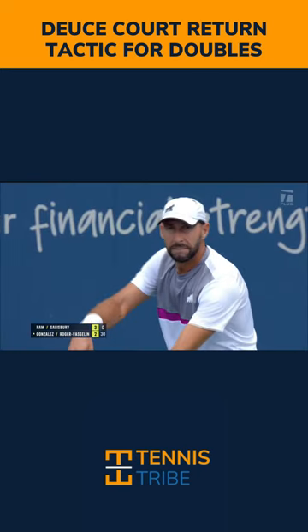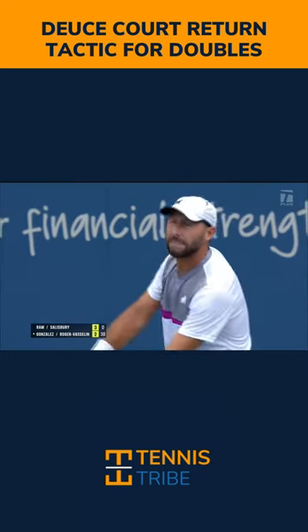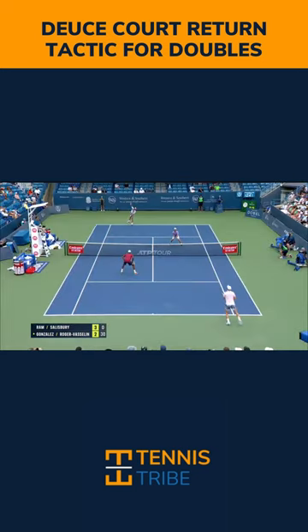They didn't win that point there, but you'll see him execute it again really well here and force a kind of awkward backhand volley, and they win that point. What you want to do in this scenario is really target this area behind the net player.